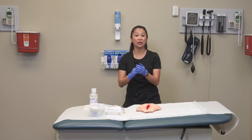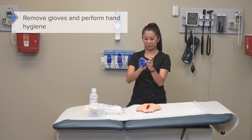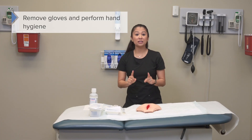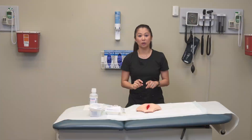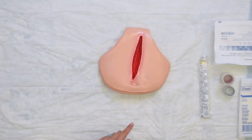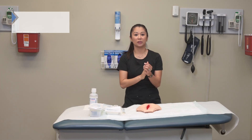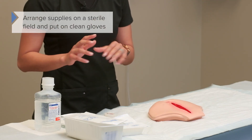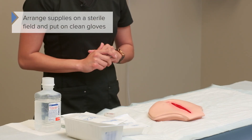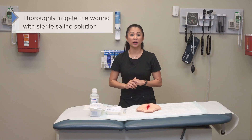It's a great idea to have a trash can close by. Now is the time to assess the wound and the surrounding tissue — more than likely we're culturing because something is going on. Once you've assessed, arrange your supplies on your sterile field to prepare to irrigate, then put on clean gloves and perform the irrigation with the prescribed solution.